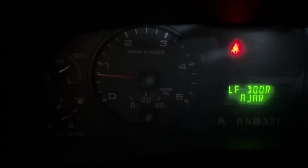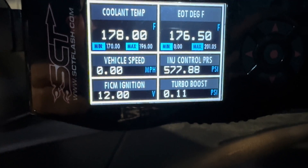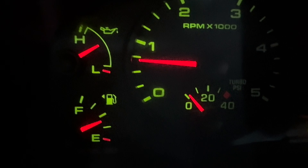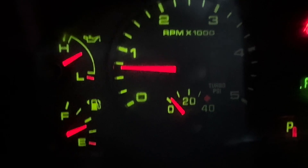All right, let's see what we've got. Put some lights on there. Now you can see on that back boost gauge we've got some action, and I've also got action on the other gauge.